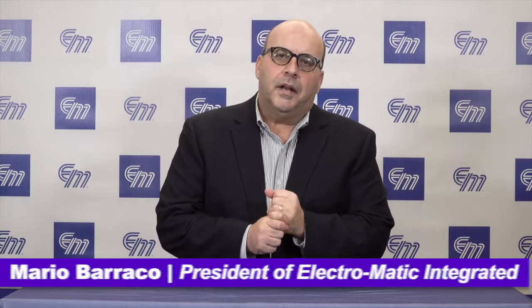Hi, my name is Mario Baracco and I'm the president of Electromatic Integrated. Through the utilization of Rittal automated systems, EM Integrated has the technology and expertise to modify, assemble, and customize enclosures to meet our customer needs.